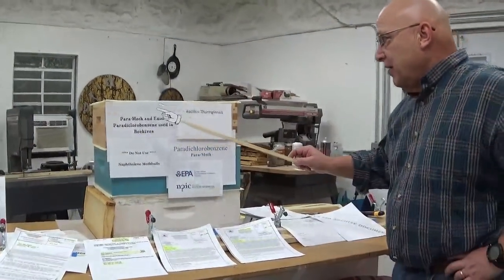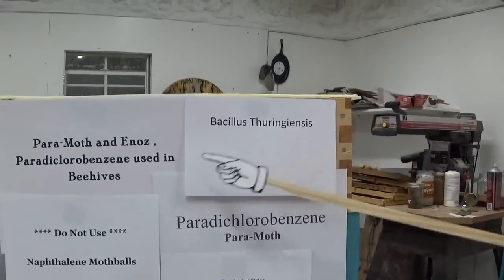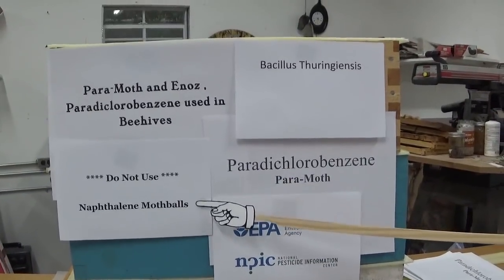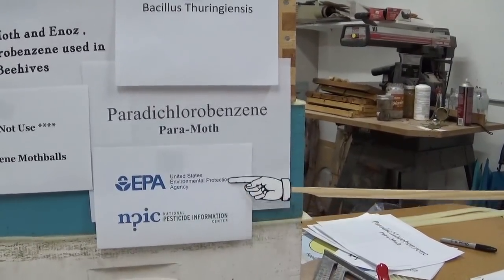That's the pronunciation for BT — that's the bacteria, Bacillus thuringiensis. Do not use Naphthalene mothballs — whatever you do, do not use them. The two websites I used are the National Pesticide Information Center and the EPA.